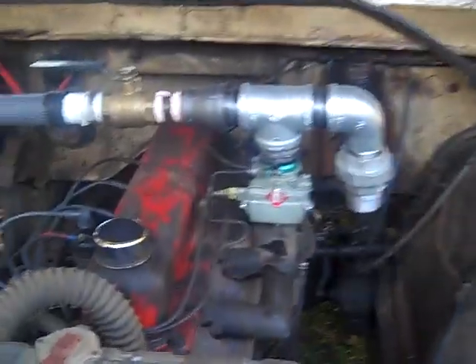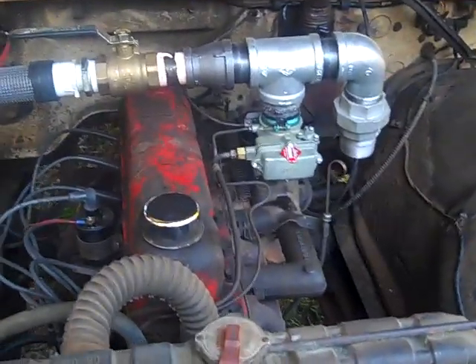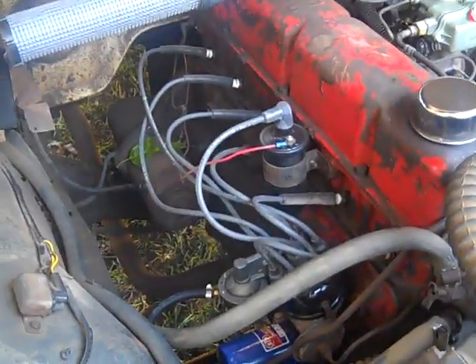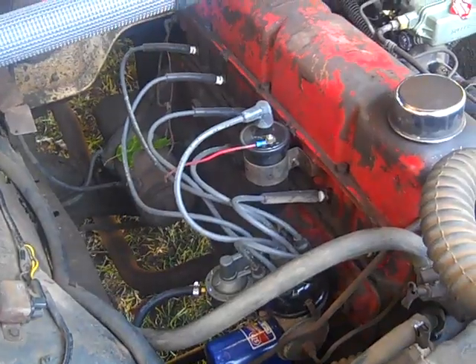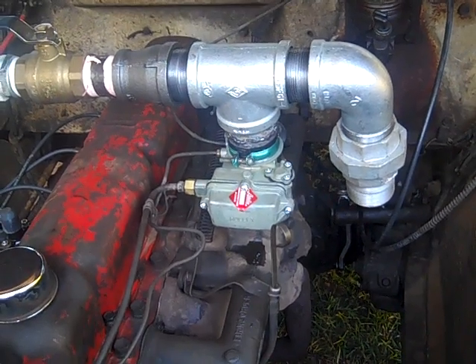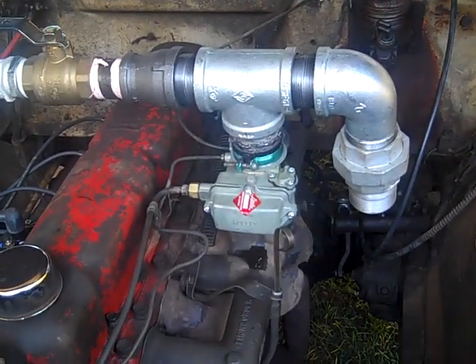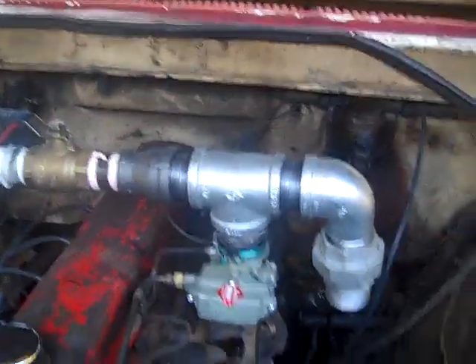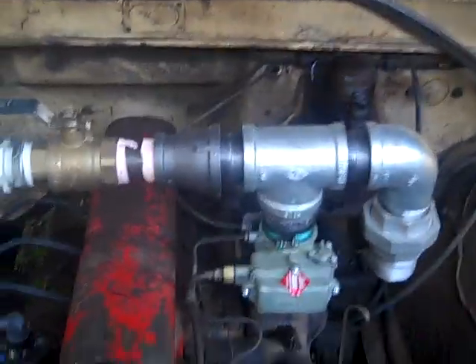Okay, next step — wood gas Ford, part two. Pretty much got this thing running really good on regular gas. Redid all the wiring, plugs, points, condenser, got a carburetor working — a remanufactured carburetor — and it's running really good. So this is what I'm going to go with for the wood gas.